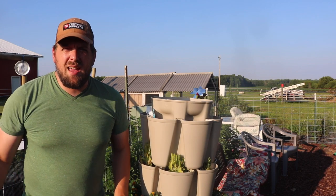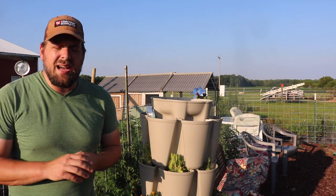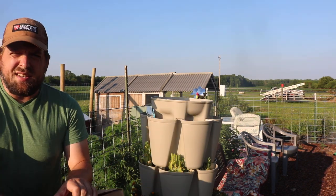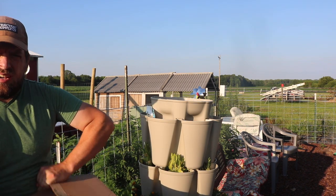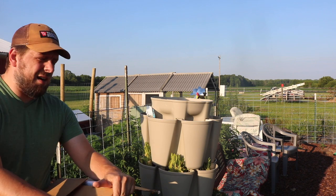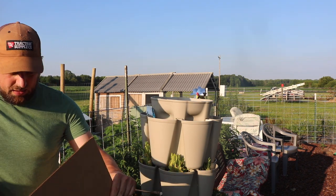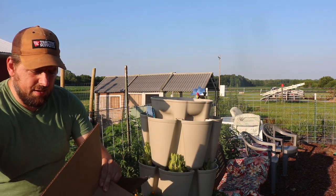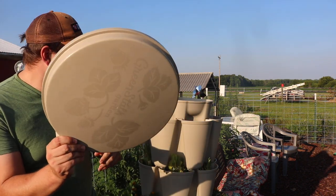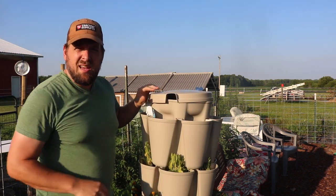Hi there, it's Farmer Brad and it's been a while since I've made a video, but I got something in the mail. Let me show you. This is a Green Stock water lid for the Green Stock vertical gardening tower. Let me grab the stuff — this is a nice lid that goes on top.